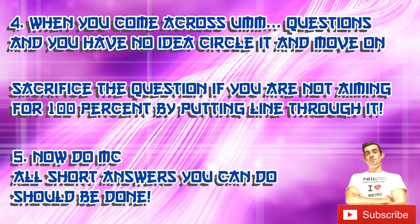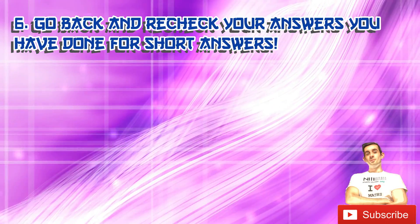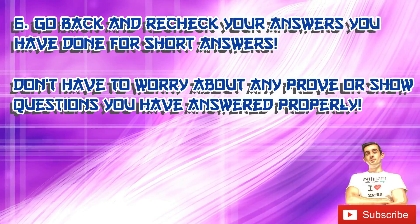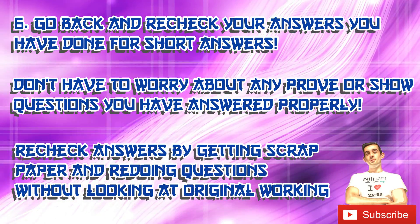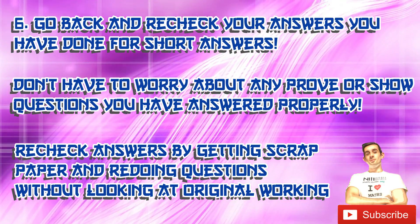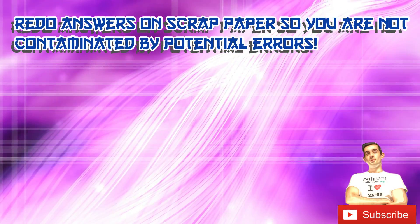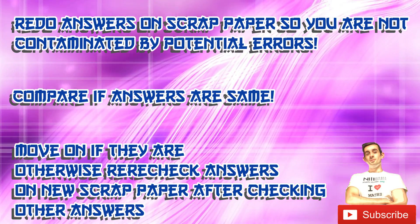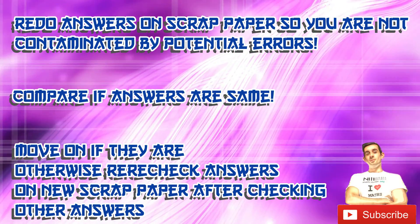Next, go through and do multiple choice now that you've covered all short answers you can do. At this stage you are not yet going to reattempt the circled questions you couldn't do. Instead, go back and recheck your answers to all short answers you've done. Any proof or show questions you completed won't need rechecking since the answer is there, but for other questions get scrap paper and redo the question without looking at your previous working. When you normally check an answer you don't always spot careless errors, so make sure you're not contaminated by previous working — redo it on scrap paper, then compare. If the answers match, move on.